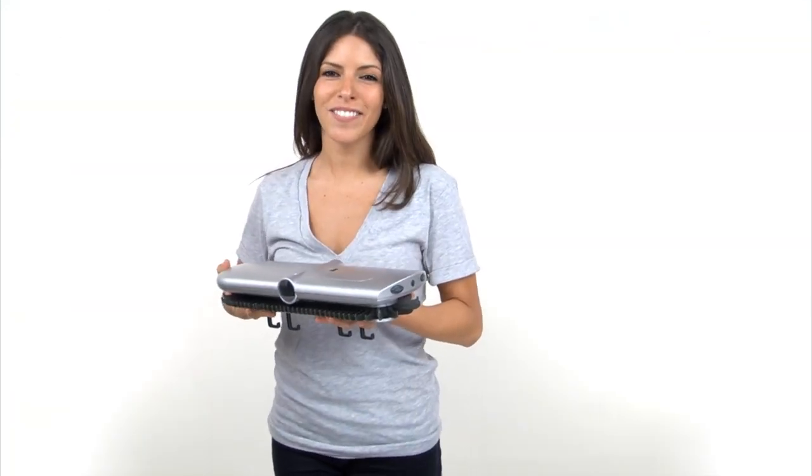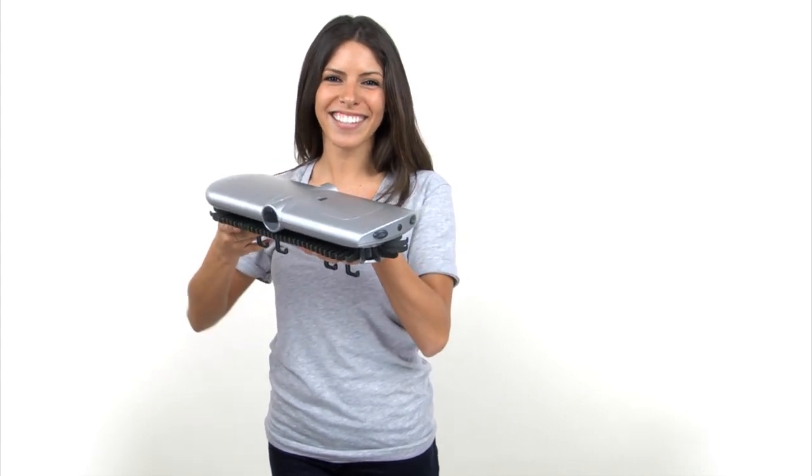Introduce your closet to the 21st century with the Electronic Closet Rack from Ties.com.